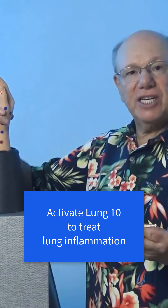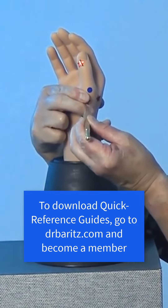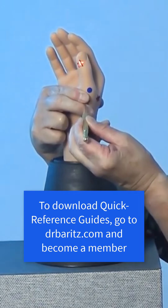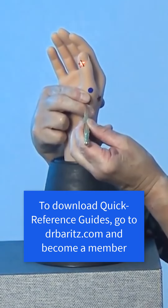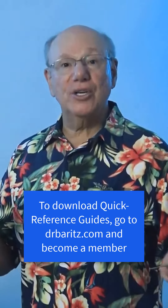Or if you have a Tei Shin, it might look like this. Now find and activate Lung 10 on your other hand. And if you have a Tei Shin, it might look like this.